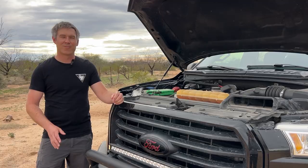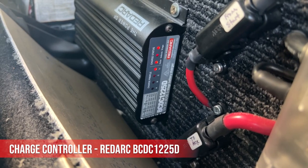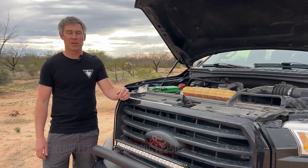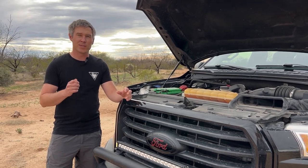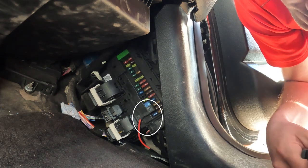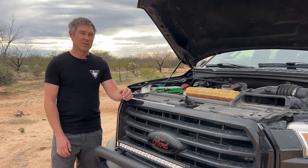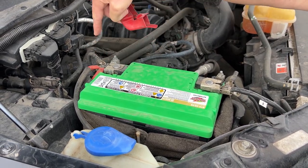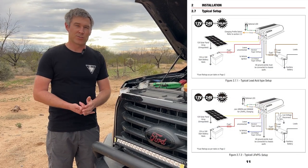All right, let's get right into it. We're going to talk through this power-flow wise. The brains of the system is a RedArc BCDC-1225D — it is a great charge controller. When the truck is on it is charging from the start battery, but there is a fuse tap that lets us know when the key is in the ignition and will only charge from the start battery when the truck is running. Your first wire you're going to run is from the positive off your start battery to the controller, with a large fuse in between.